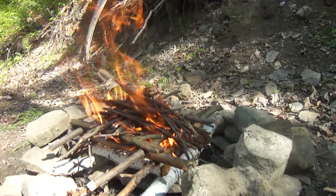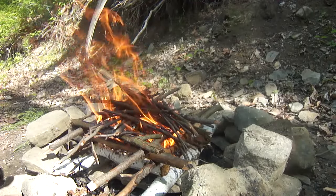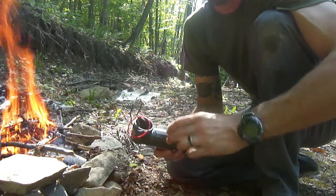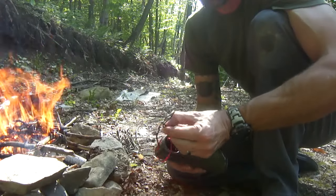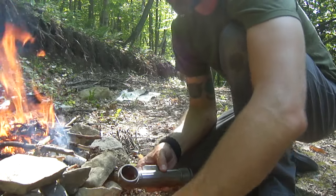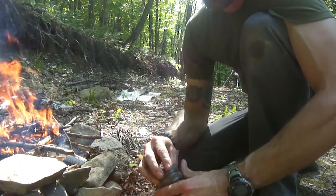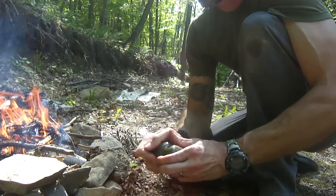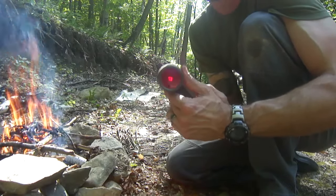Well there you have it — a survival fire with nothing but an L-shaped flashlight, a couple of alligator clips, some three inch lead wires, and a piece of steel wool. And as I said, this doesn't sacrifice the flashlight — it just takes a little bit of the power stored inside these batteries to start the fire. All I have to do is unclip these alligator clips, put my bulb back in, reassemble the flashlight, and as you can see it still works.